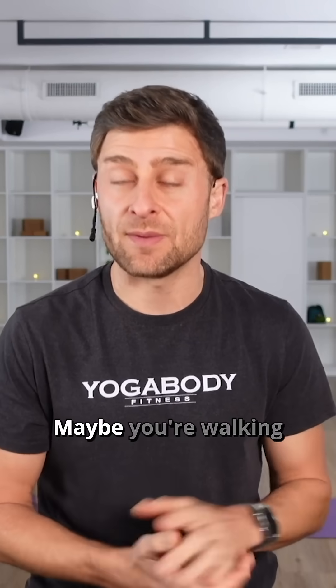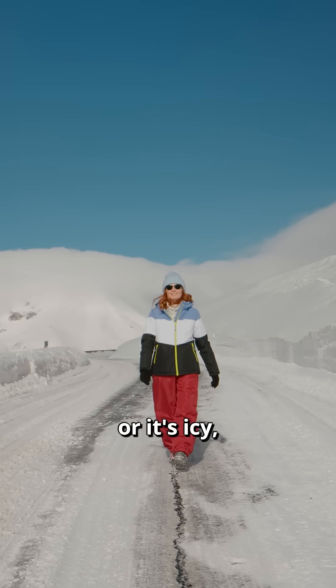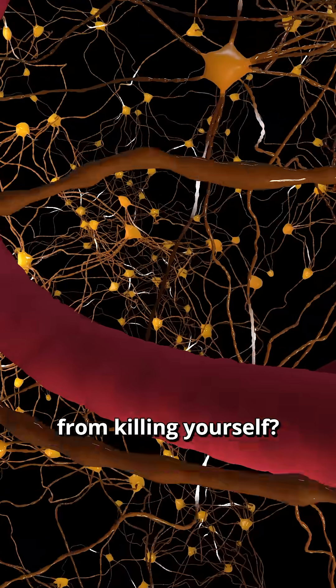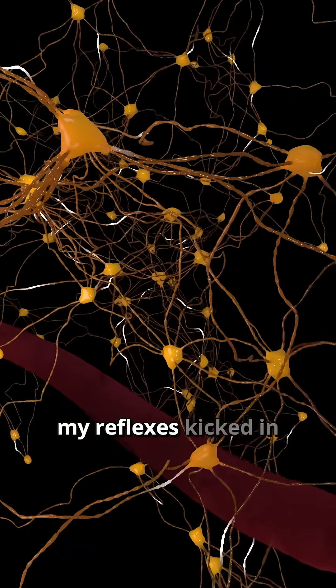Maybe some of you have had this happen this winter. Maybe you're walking and it's rainy or it's icy and you slip and you go, 'I almost killed myself.' What stopped you from killing yourself? Well, your nervous system — your reflexes kicked in.